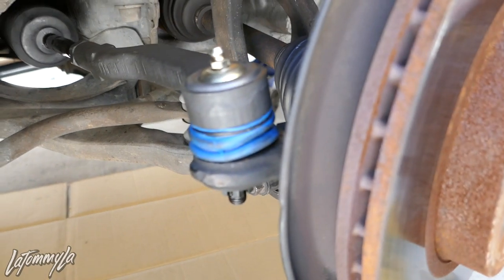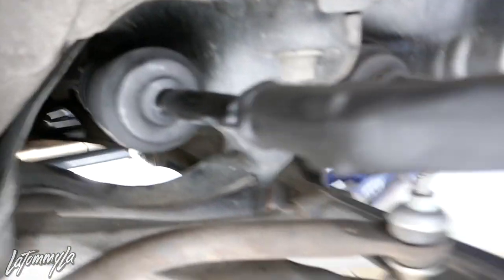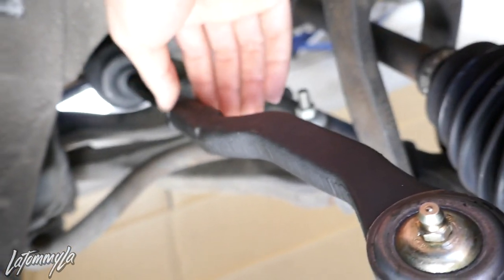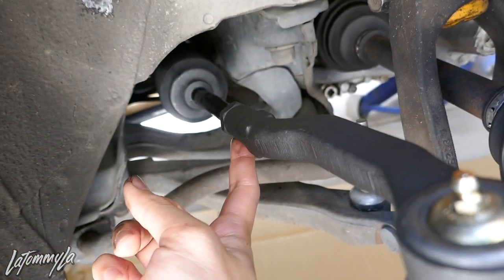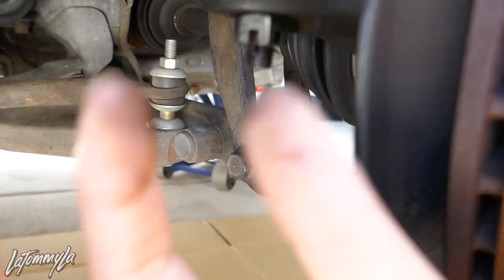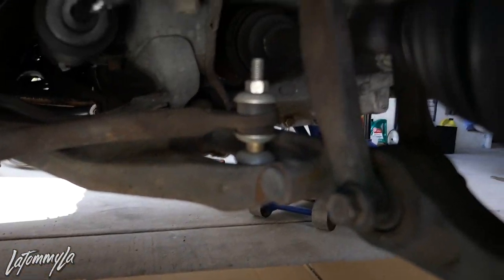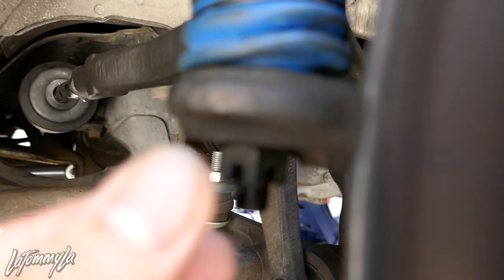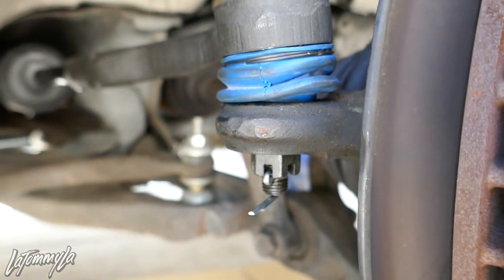When you have everything put back together it will look similar to this. The boot is in there, the new boot, zip-tied. This is eye alignment based off the old position. Make sure you tighten this - do not have to tighten it like crazy tight - and this nut too, just tighten it to the point where it's tight, don't over-tighten it. Put the cotter pin in and bend it down like that. Now we are good to go. Time to go get an alignment.